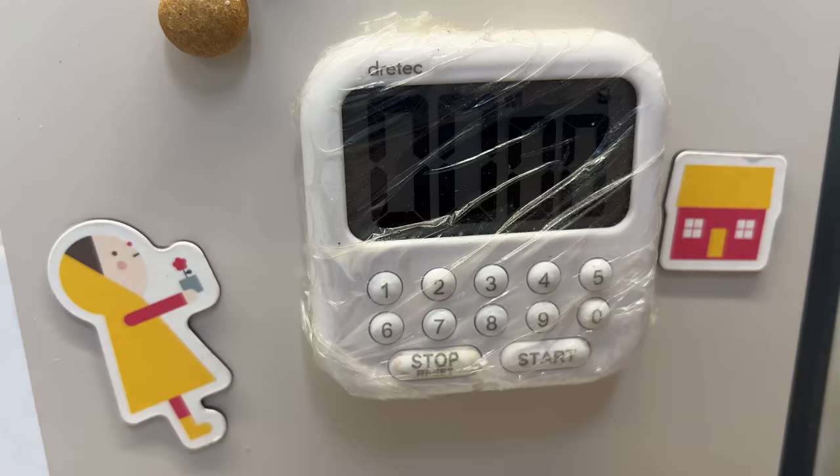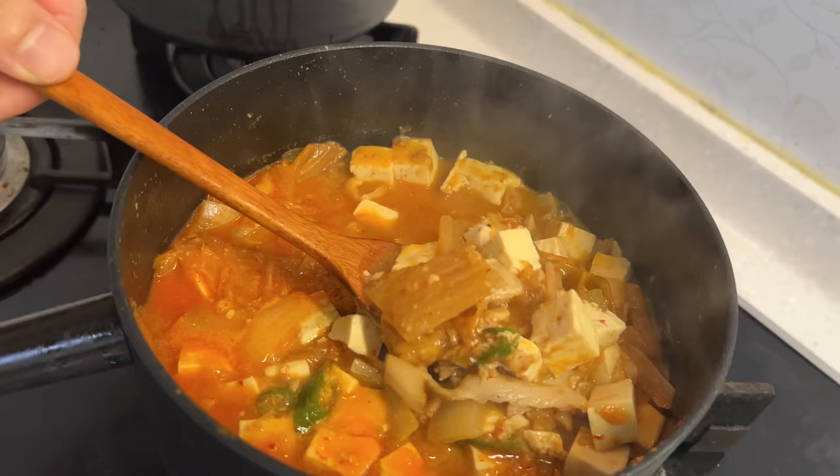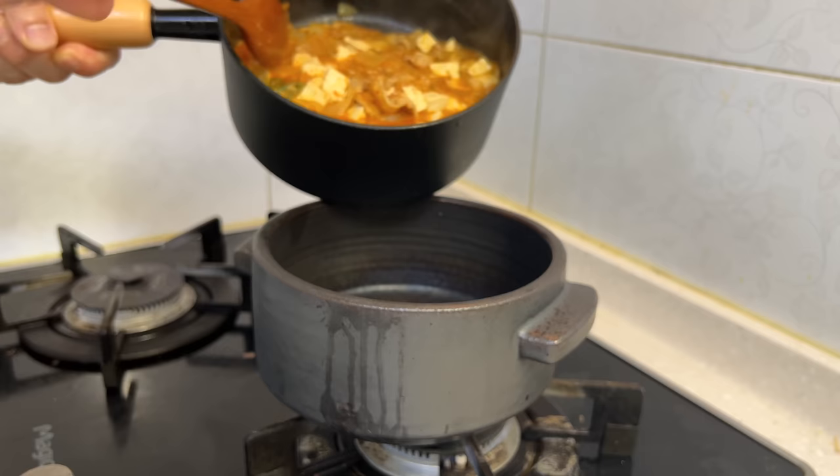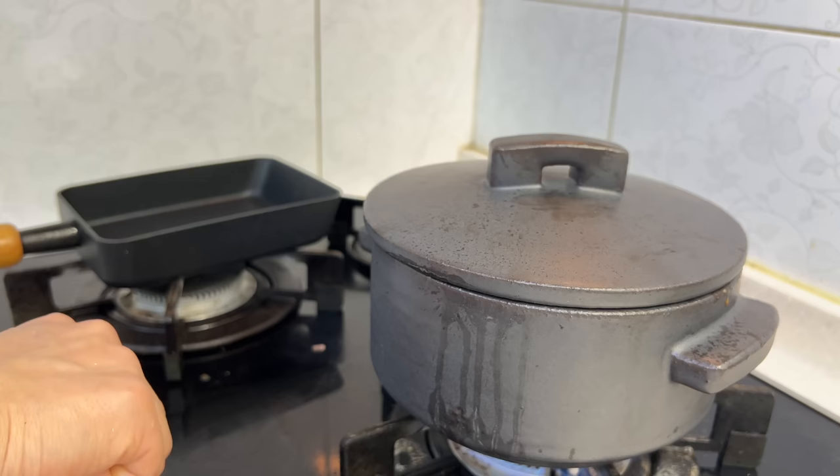After the final five minutes, just take a look — see how chunky that is? I'm going to move this to the tukbaegi, put the lid on — this is for presentation and it'll come back up to a boil. We need a little bit of a fried egg on the side, of course.